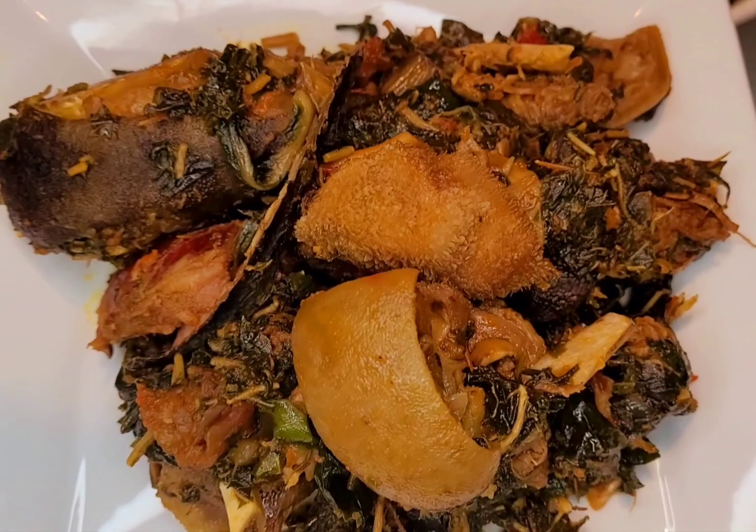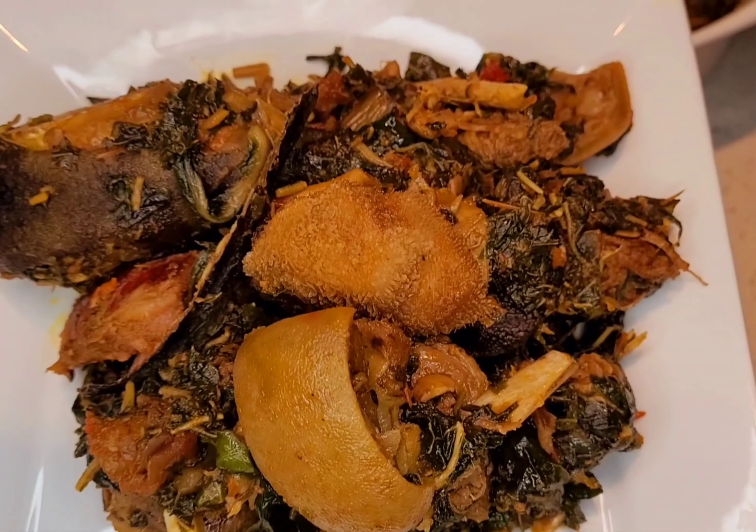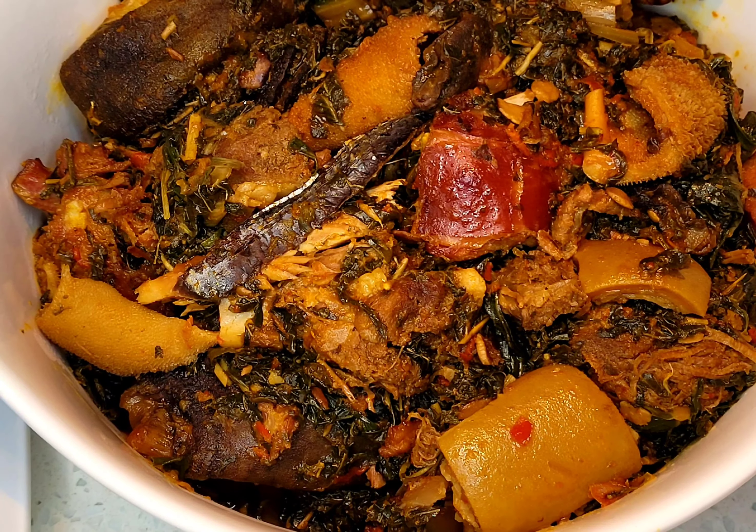Hello guys, welcome back to my channel. Today I'm going to show you how I make my Efo Riro, the vegetable stew. So if it's your first time here, don't forget to subscribe, like and share my video.